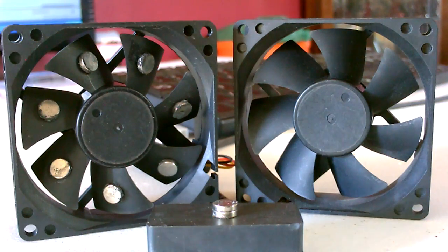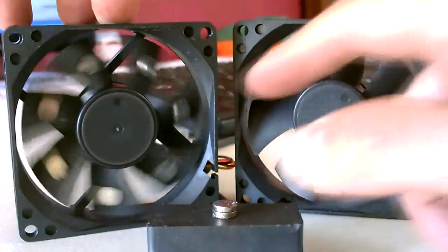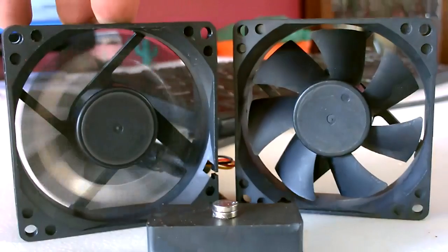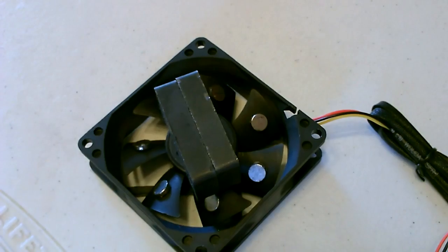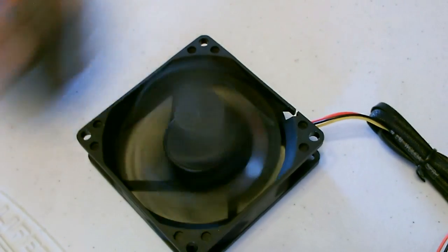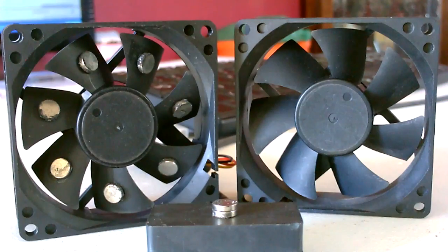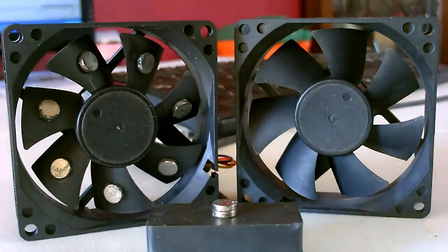Hey there. I wanted to do a quick video showing you my experiences with making one of these free energy generators using the magnets and the case fans. You can see the strength of those magnets. It's a pretty cool looking design and it does seem plausible when you first think about it — you just put the magnets on the back of each blade and then all you need is a big powerful magnet held up to that and it'll just spin one to the next. Seems like it could work.